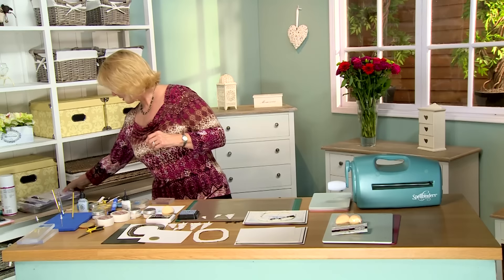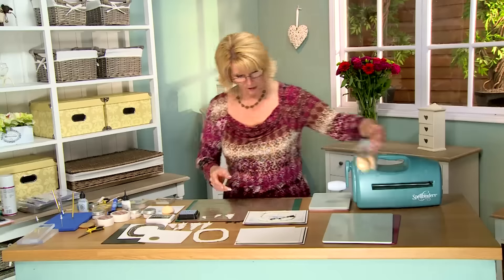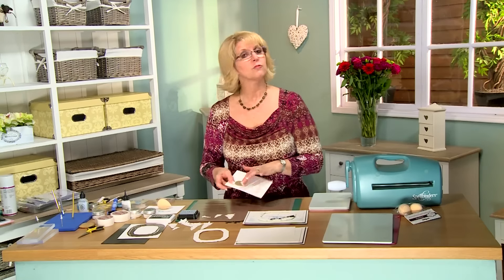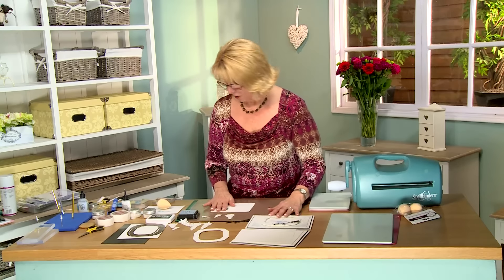I'm going to be using the smoothies to do a bit of inking because they give a beautiful finish. The first thing I've done is cut a circle — just a basic circle — used a punch to do that. I've used a little bit of removable adhesive to put it in place, and this is going to act as our moon.